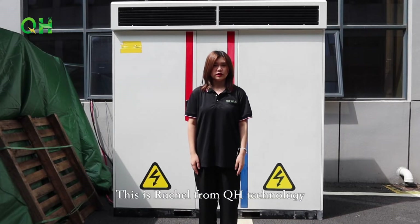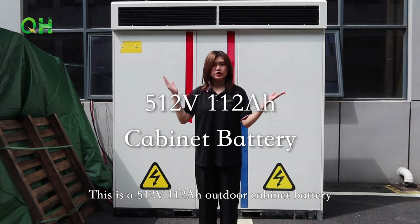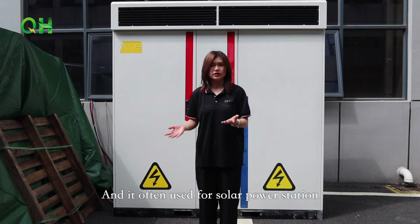Hello everyone, this is Rachel from QH10 Knowledge. This is a 512V 112Ah outdoor cabinet battery and it's often used for a solar power station.